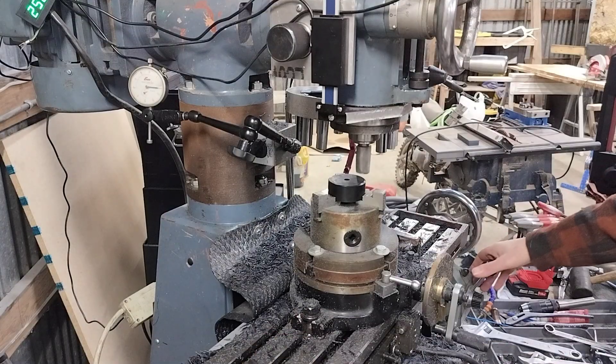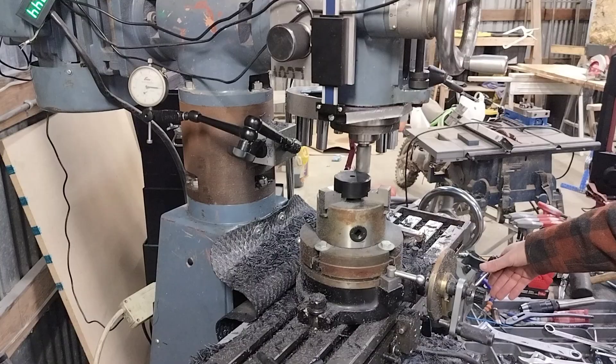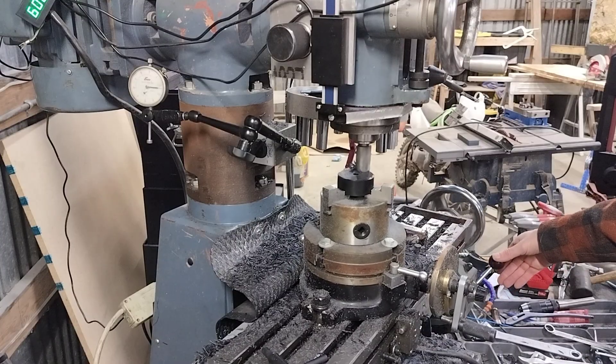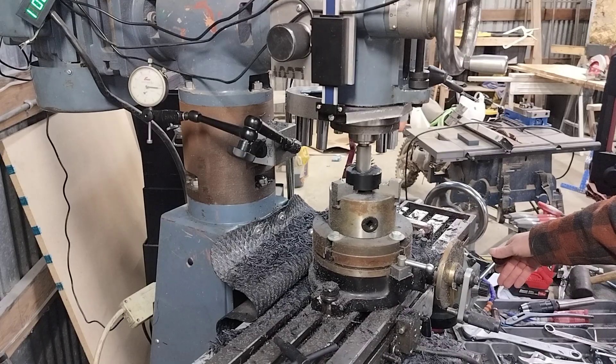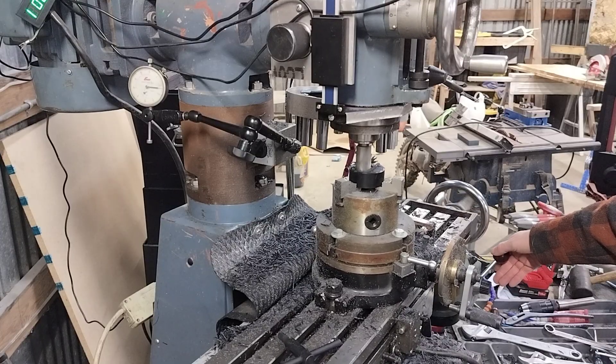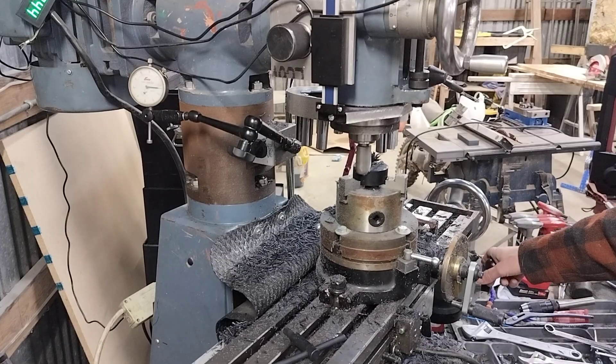I think I'm going to end up with a lot better parts, and it's faster to do too. Well, maybe not dramatically better parts, but they should be a bit more accurate and faster to produce — so that's a win-win.